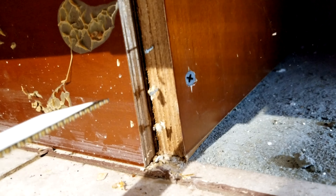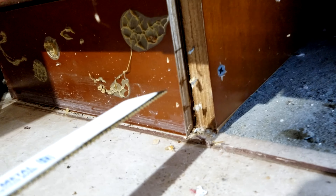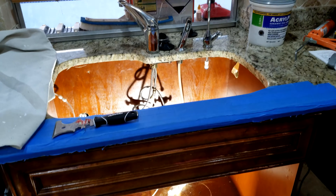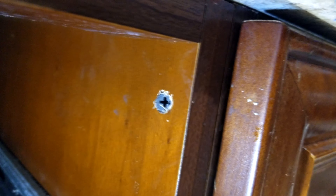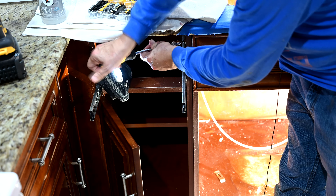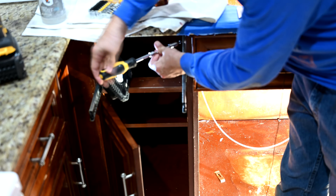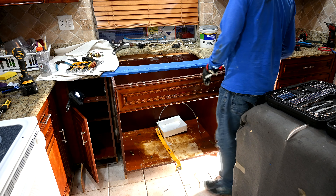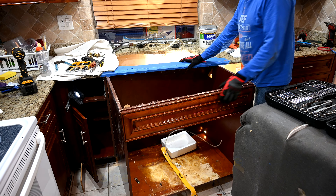We couldn't figure out why the cabinet wouldn't budge, so we found behind the footplate — it's a good thing we pulled the footplate — there's a screw right there. That's what's tying this base cabinet to the cabinet next to it. Sometimes just finding all of the screws you need to undo can take you an hour. After we were fighting and it still wasn't going, we decided to pull the drawer out of the unit next to it, and sure enough we found one more screw to undo right there — that's what was keeping this cabinet from pulling out. Just loosening this last screw from the cabinet next door, and that's what was holding it back this whole time.